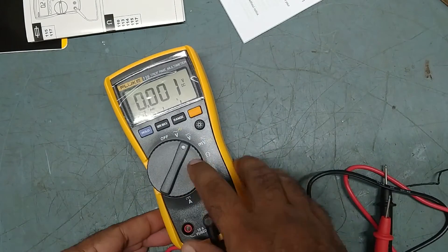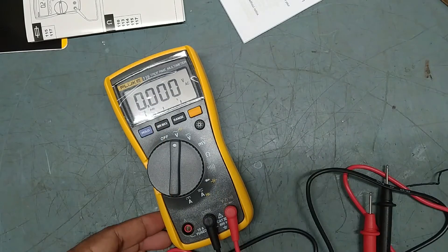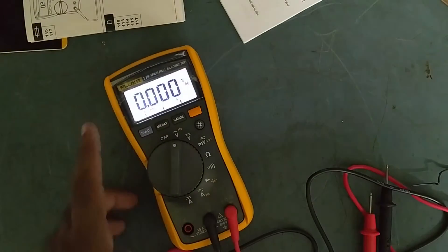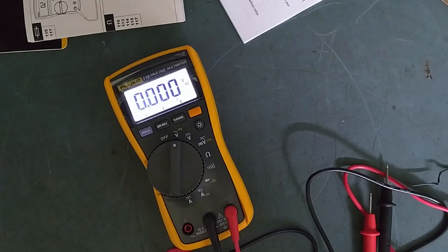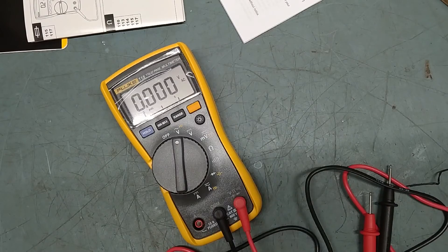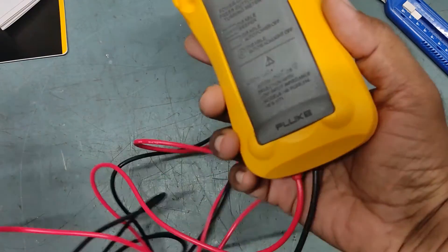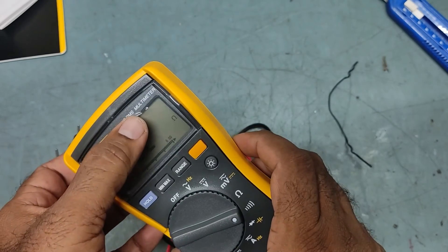There is also a backlight — pressing the button turns on the light. So that's the function of this new Fluke 115 true RMS multimeter.